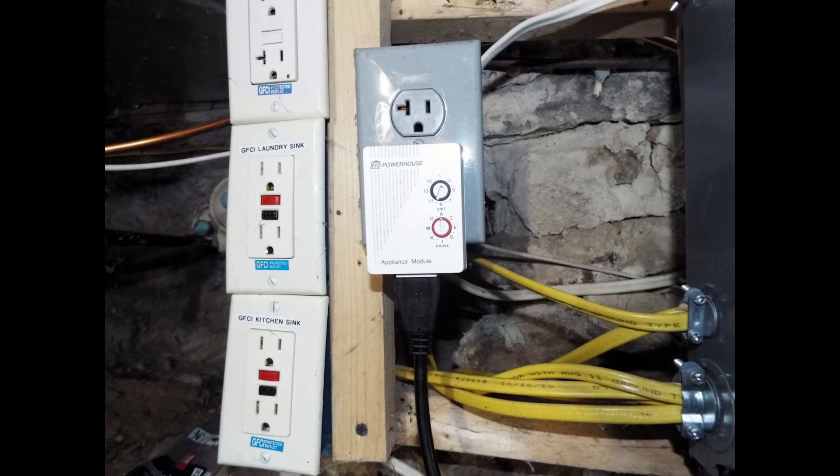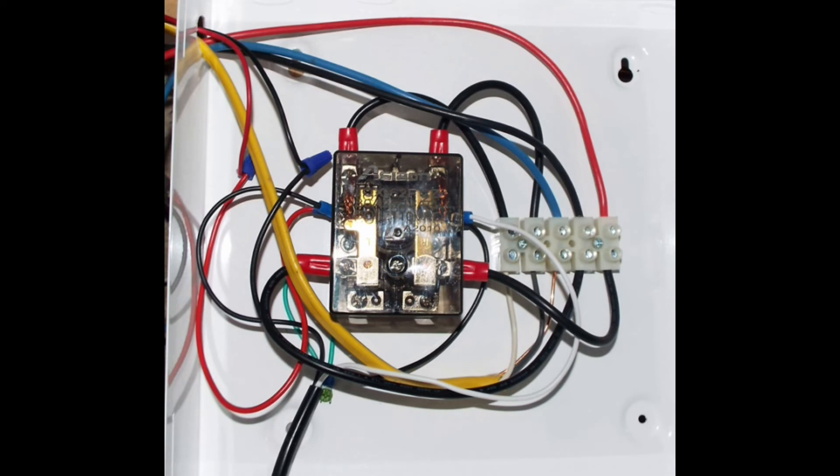For parts two and three of the five, we needed an X10 appliance relay and a receptacle to plug it into. To wire that from the sub-panel, we grabbed one leg of the 220-volt water pump breaker, plus the common and the ground, giving us 110 power to that receptacle. We plugged in the X10 appliance relay, then mounted the large ELK 9200 box to the right side of the sub-panel.